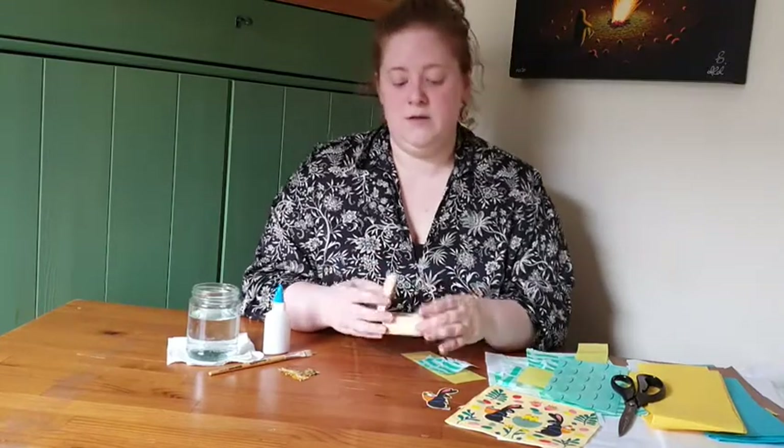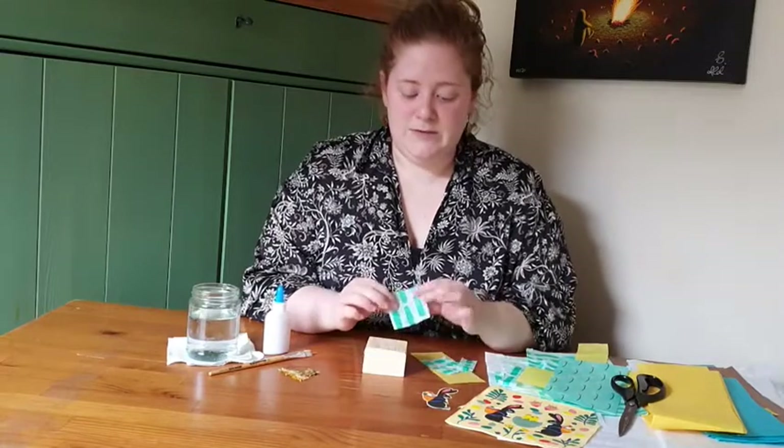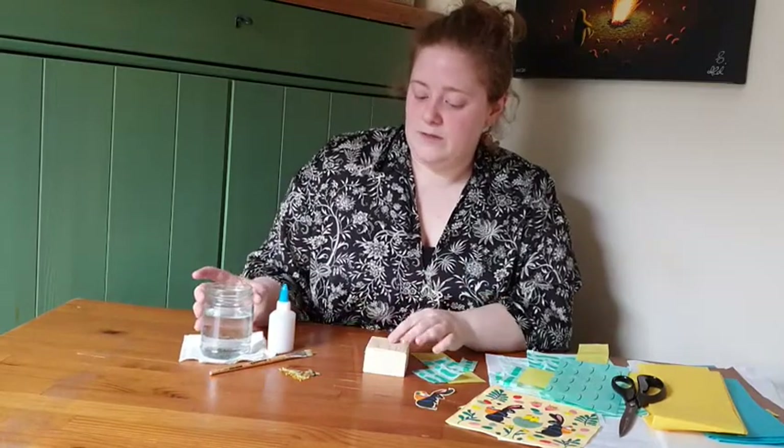I'm going to show you each simple thing: how to attach the paper, how to do little appliques, and how to put on dried flowers. So when working with decoupage, you want to mix your glue with some water.